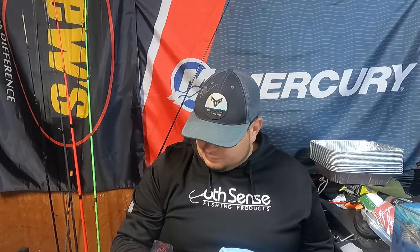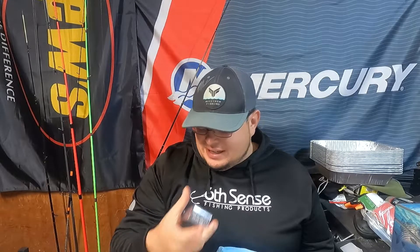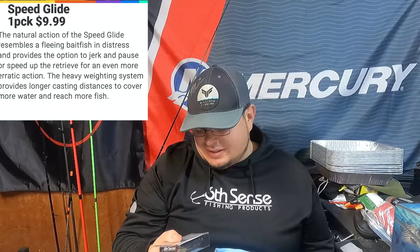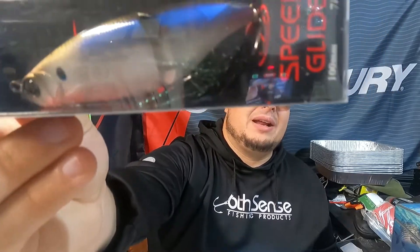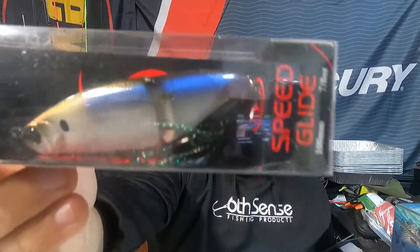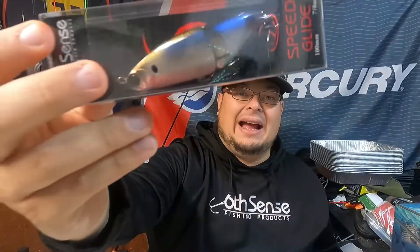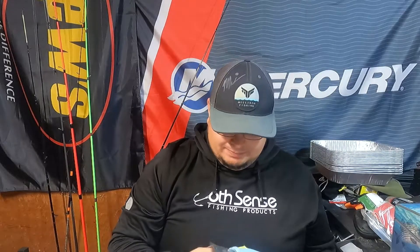We got a speed glide, and guys, I've gotten the same speed glide looks multiple times — it is the 4K shad. Not a bad bait, but I swear we've gotten this thing plenty of times. And winter fishing? Probably not the best bait to get, though not a bad color.